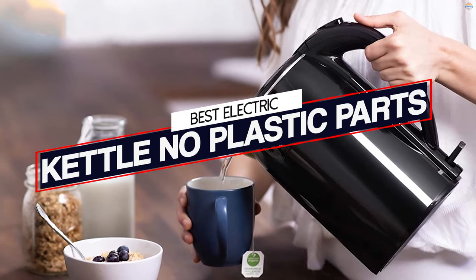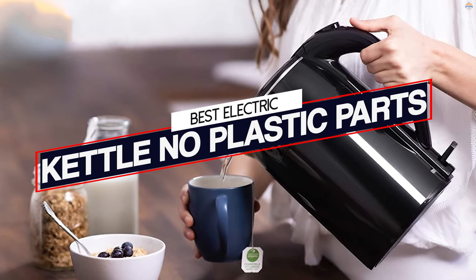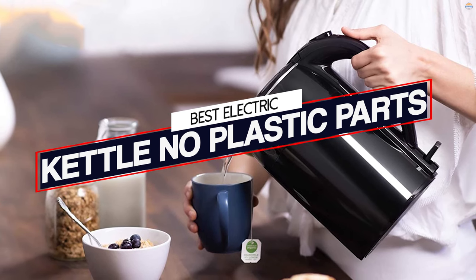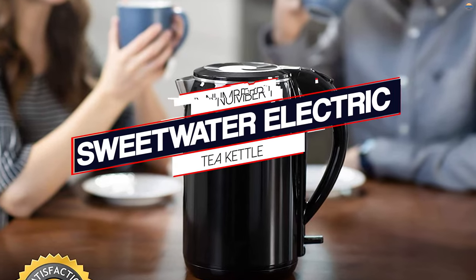If you're considering buying an electric kettle, you may also want to consider that some models come with plastic parts. Here are the best electric kettles without plastic. Number one, most popular: